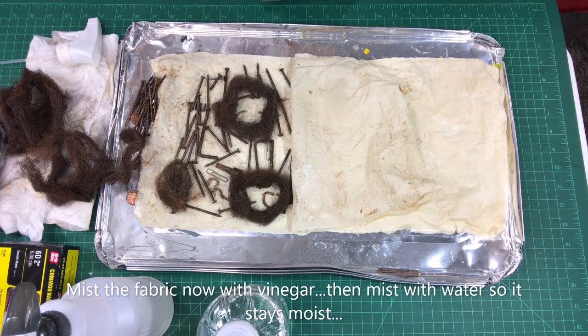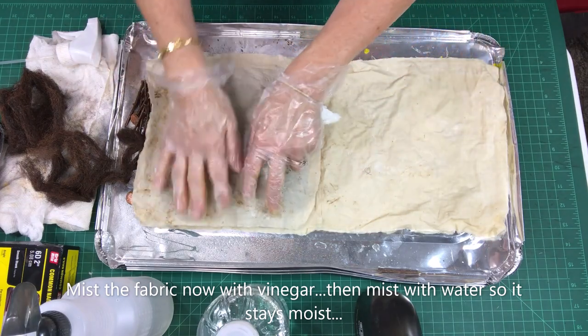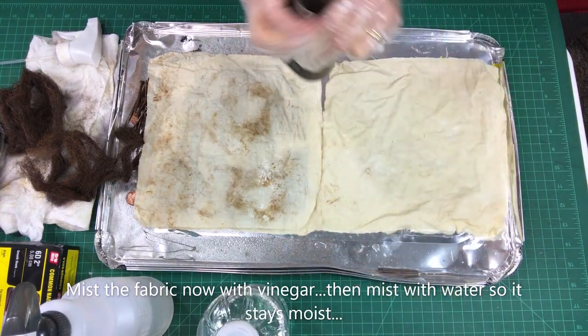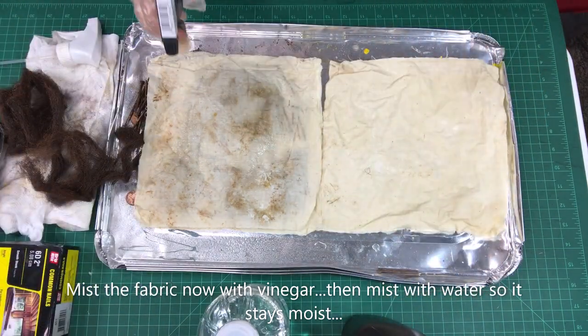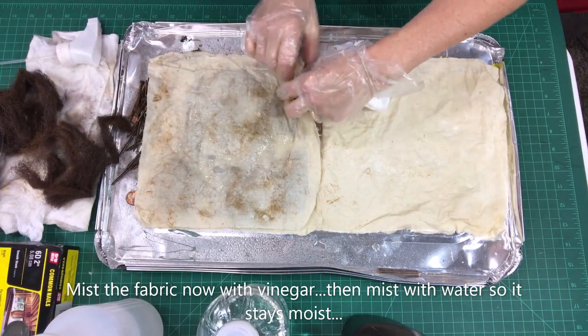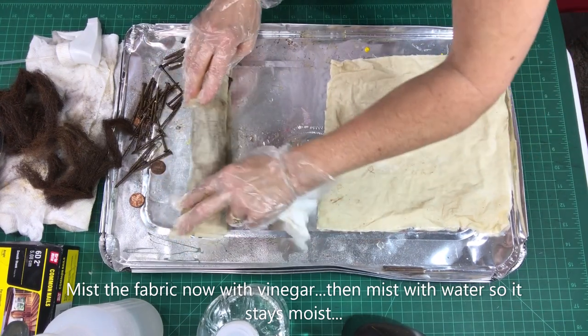Okay, I found a nozzle — it's too big for this container but it still works. I'm misting this with straight vinegar purchased at the dollar store, just getting it soaked with vinegar. I'm not putting any science to this, just having fun and being creative. Now I'm going to cover that with another muslin and mist it with more vinegar and water to ensure it stays nice and wet.